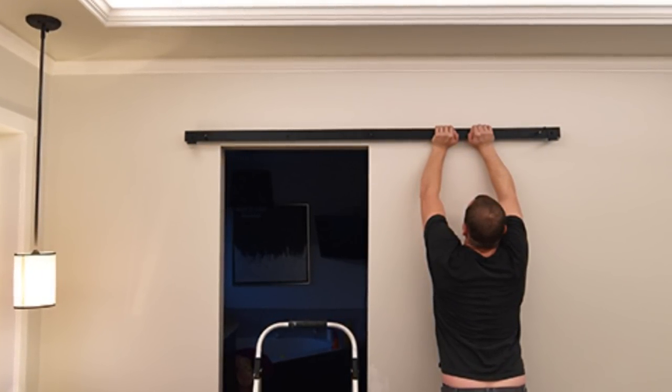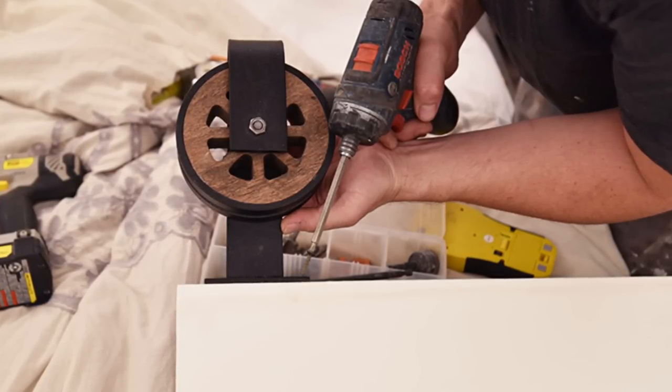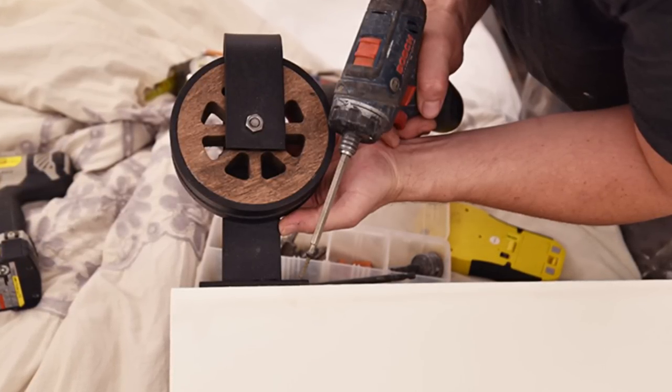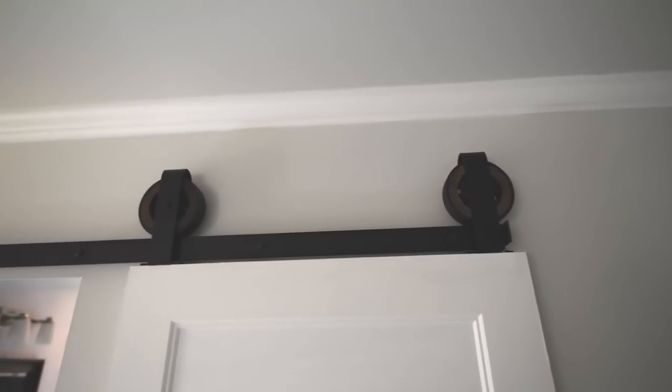We used some long lag bolts and a drill to secure our track. Next, install the rollers on top of the door — this is pretty easy, just use a drill and some wood screws. We installed our rollers about one inch from each end of the top of the door.